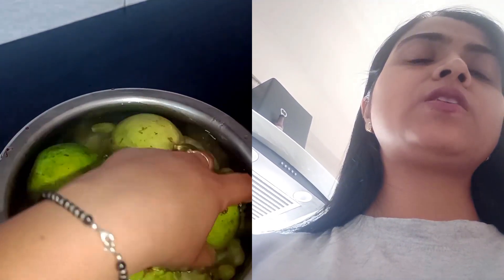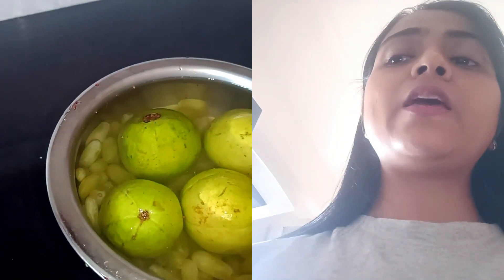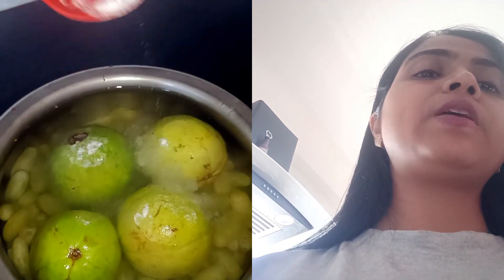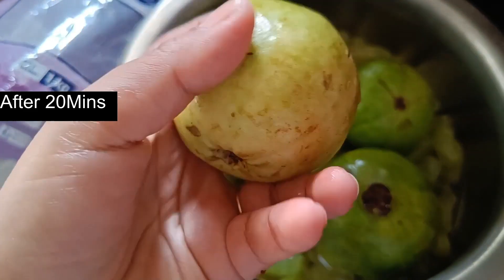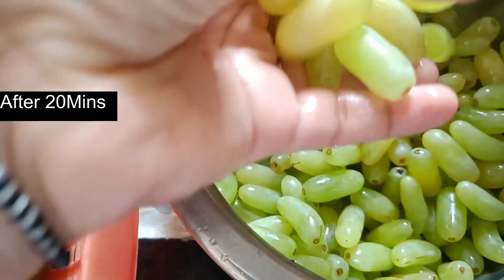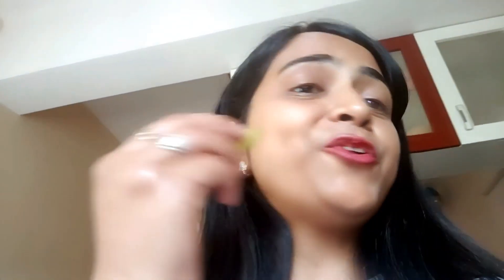I will soak with baking soda in the kitchen for 2-3 minutes. Now you can see that the grapes are clean — you can see they are clean. Good to eat your yummy fruits!